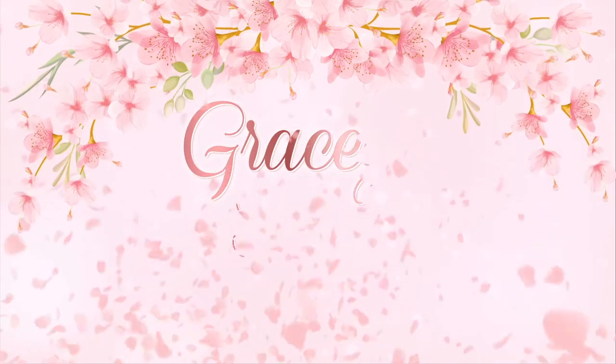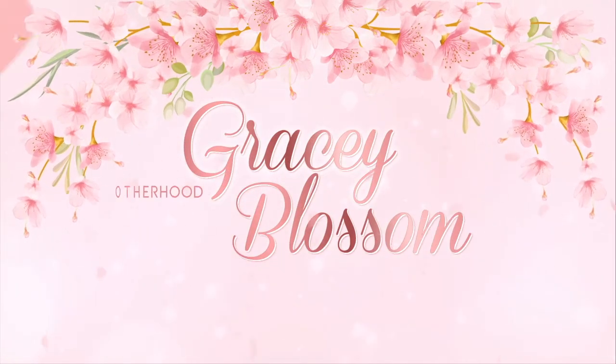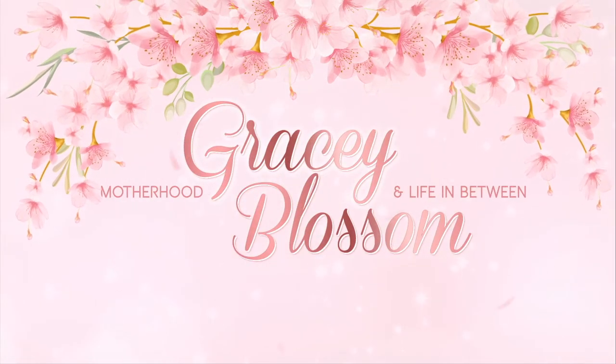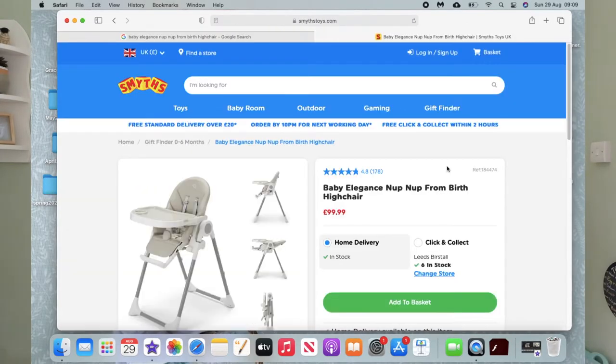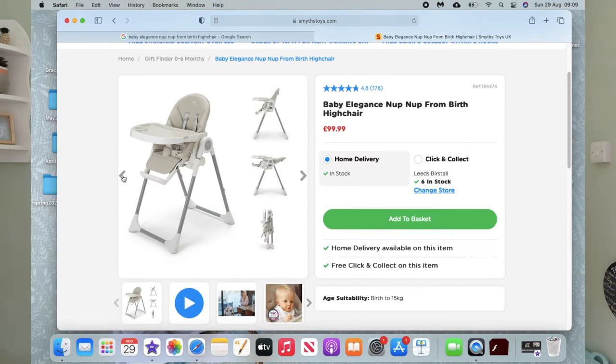If you're thinking about buying this high chair, watch this video first. Hi, my name is Grace and I'm a mum to two little boys — a toddler who is 15 months and a newborn who is a month old. Today I'm going to be reviewing the Baby Elegance Nup Nup from birth high chair.